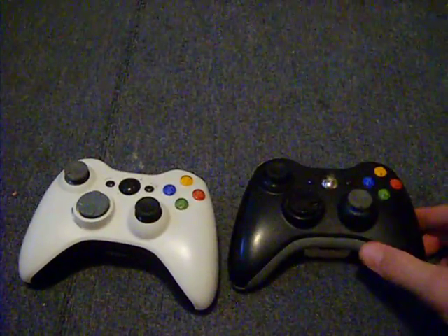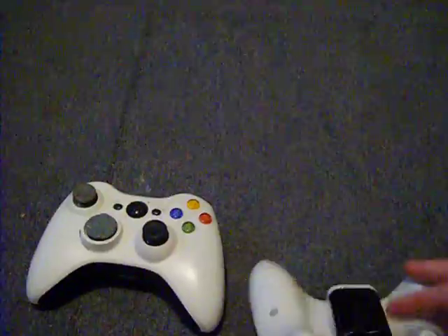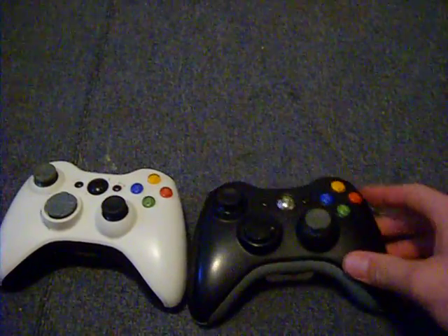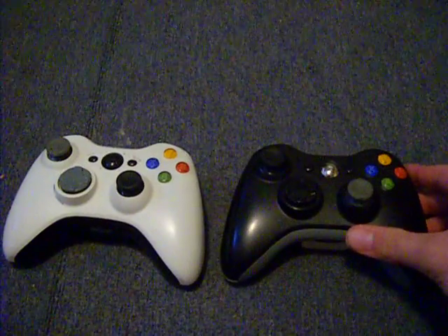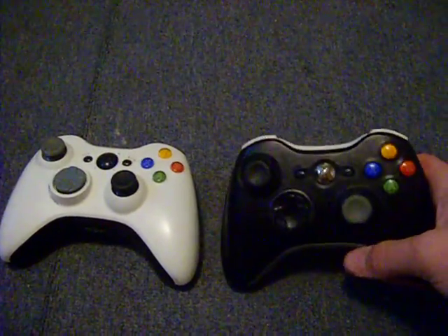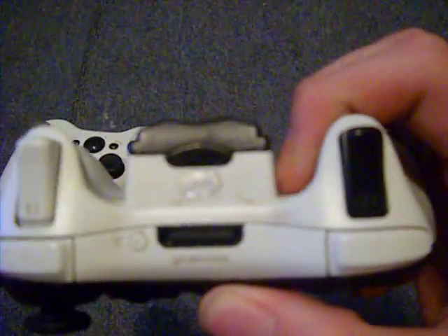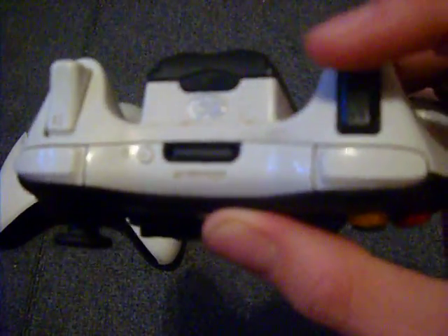So I basically just took them both apart — take them apart with all these bolts — and just switched it up. Just comment if you need help to take off the triggers and stuff like that, because I know that I encountered a little problem on that. It was a little challenging.